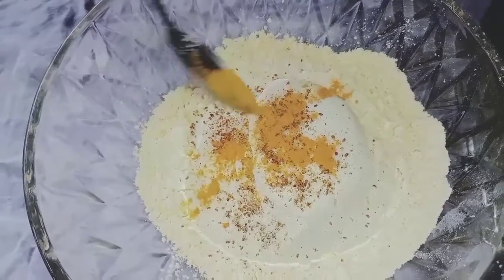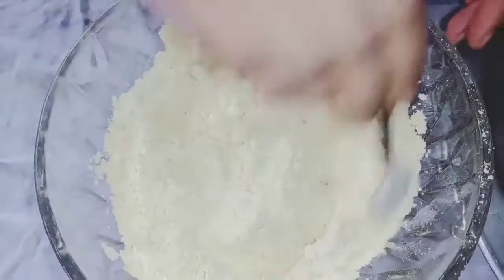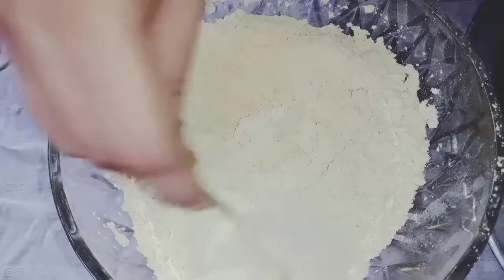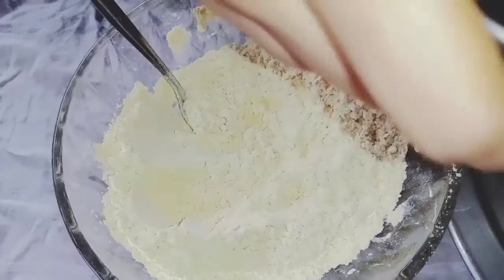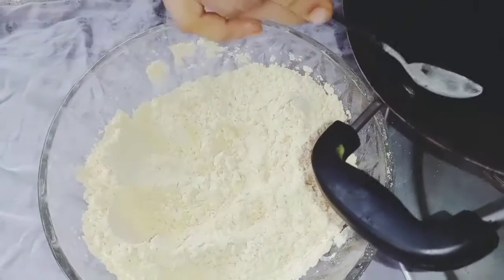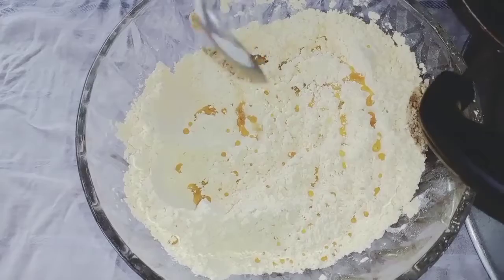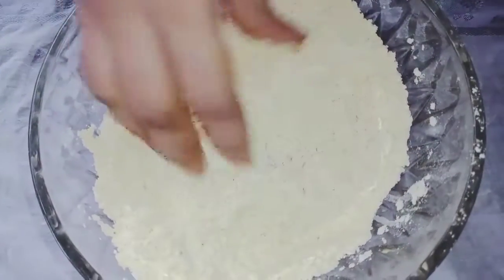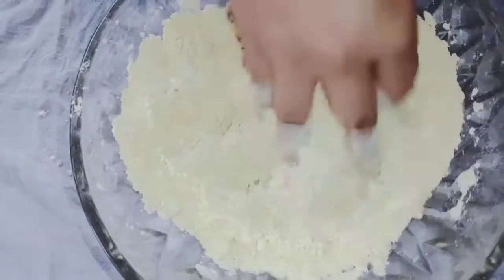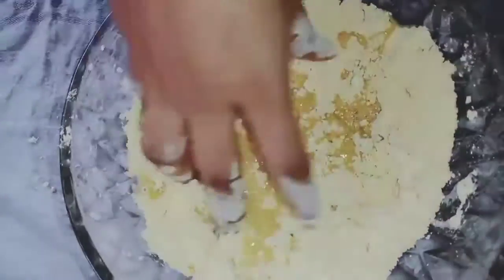It'll be a light color. Mix it in the water — the amount of water is dry. Now let's add a little bit of oil. I'm going to add 2 spoons of oil. Because it's a little bit of oil, it will be crispy. Let's add 2 spoons of oil, then mix it in with a little bit of water.